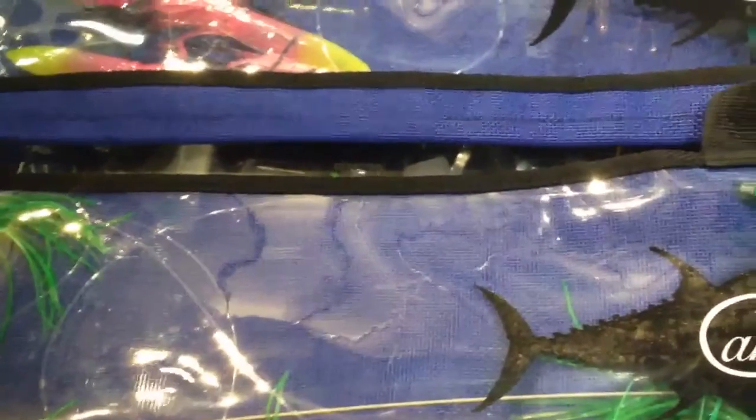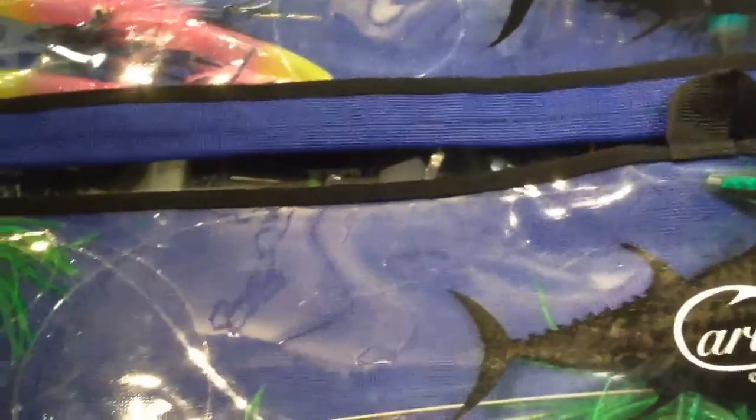So these are Carlson Offshore Tackle. We also carry their daisy chains, single birds, and other types of lures.